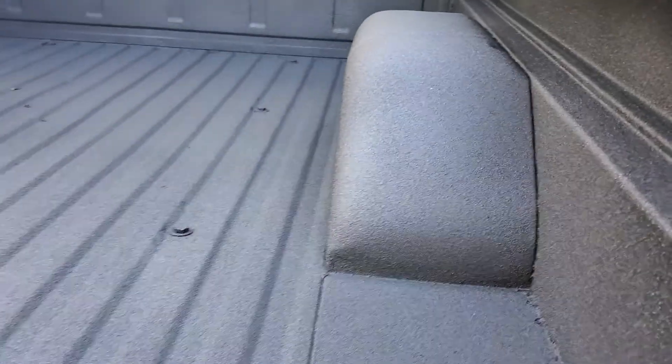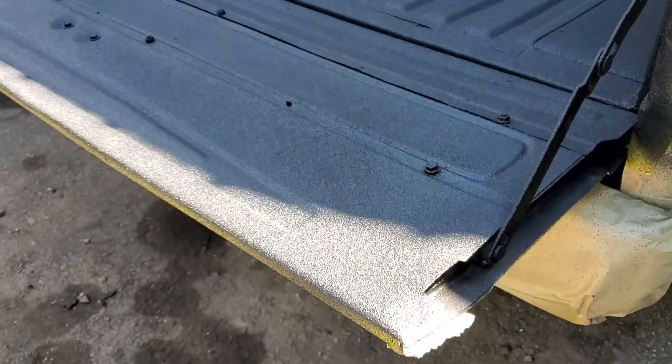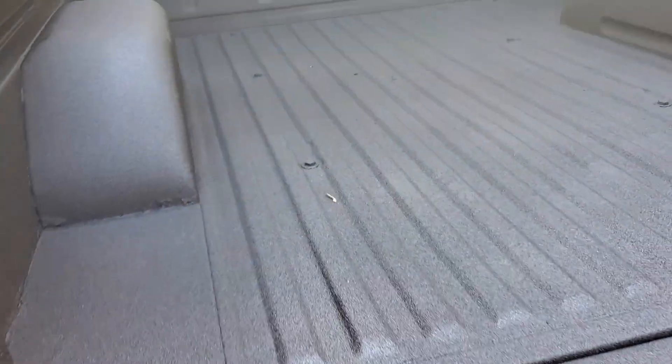But for the customer's budget, this is going to look nice. This is going to be great for his friends and whatever parties they do and carrying coolers. It'll be nice and rugged and durable — enough for just about anything.